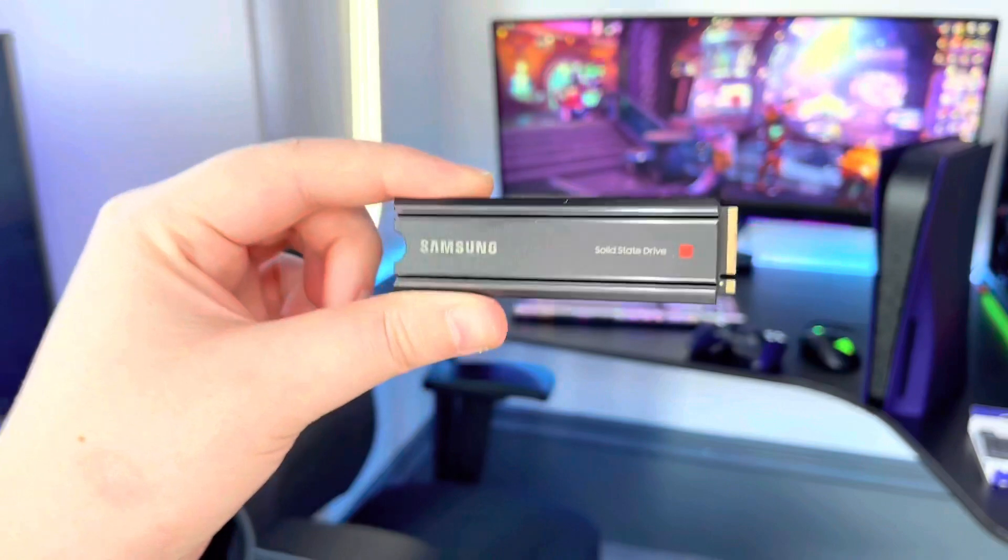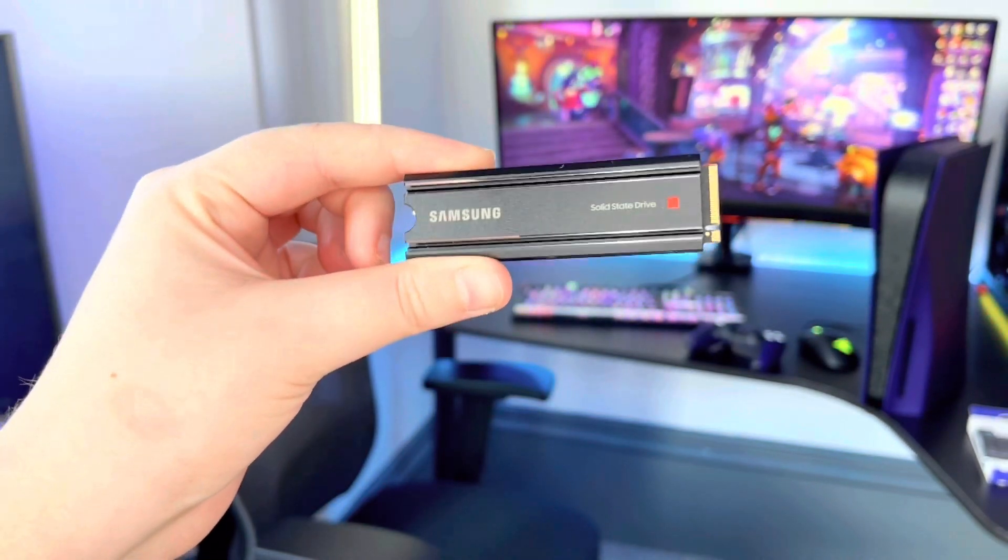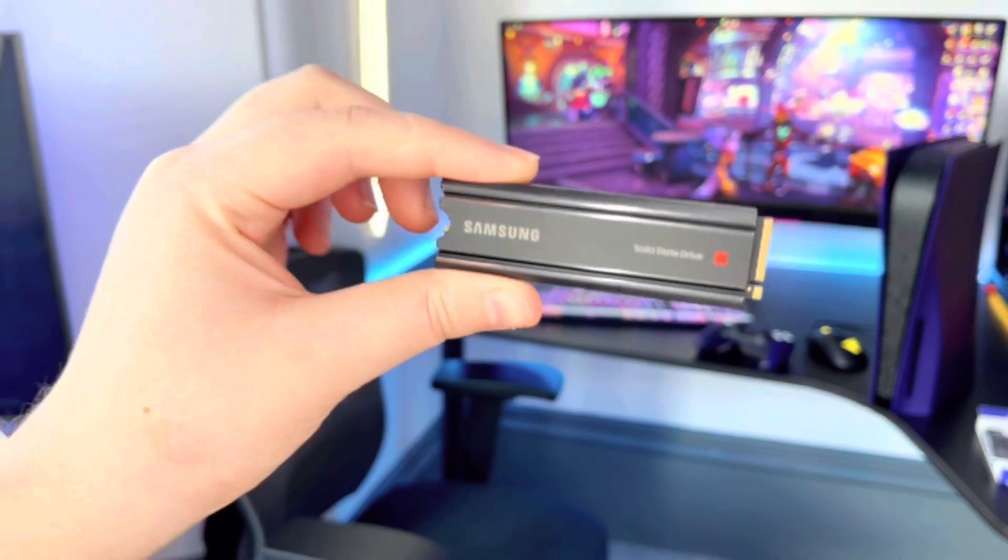This Samsung SSD provides you with an additional one terabyte of storage — that's a thousand gigabytes — and even comes with an included heatsink to save you the frustration of clipping on an external one. The Samsung 980 Pro is 12.7 times faster than a standard SATA SSD with sequential read speeds of up to 7000 megabytes per second. At Samsung, this entire unit is produced in-house, which helps ensure fantastic quality control and reliability.